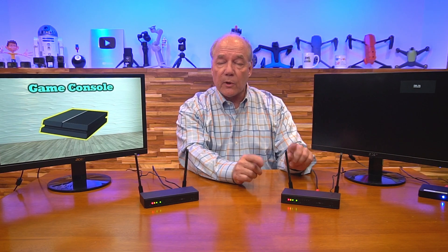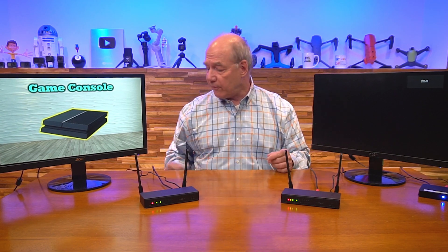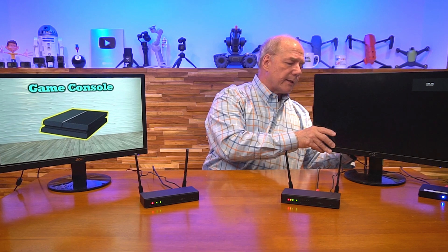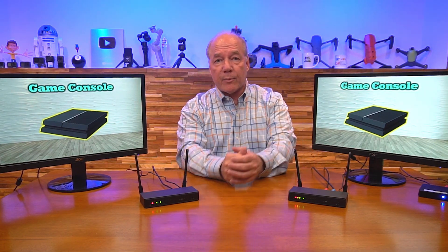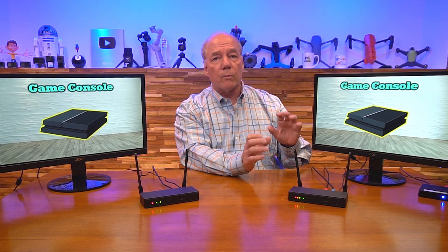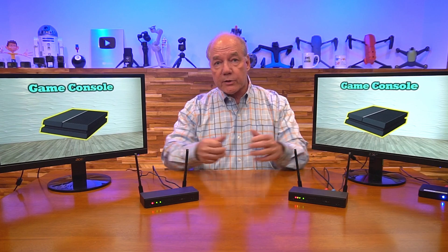And there you go — the content appears on the remote monitor with no physical connection between the two units, only the wireless link. To use the loopback feature, connect a second HDMI cable from the transmitter's HDMI output port to a local monitor. It takes a moment to adjust, and then you'll see the same image at both the primary site and the remote location — broadcasting to that remote bedroom upstairs while continuing to enjoy the content in your media center.